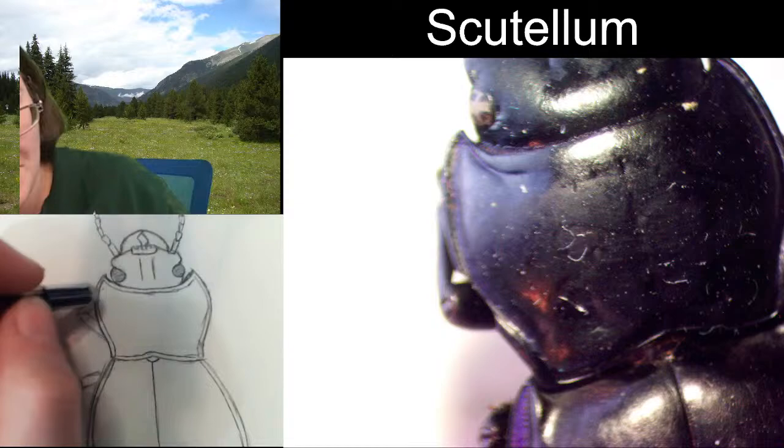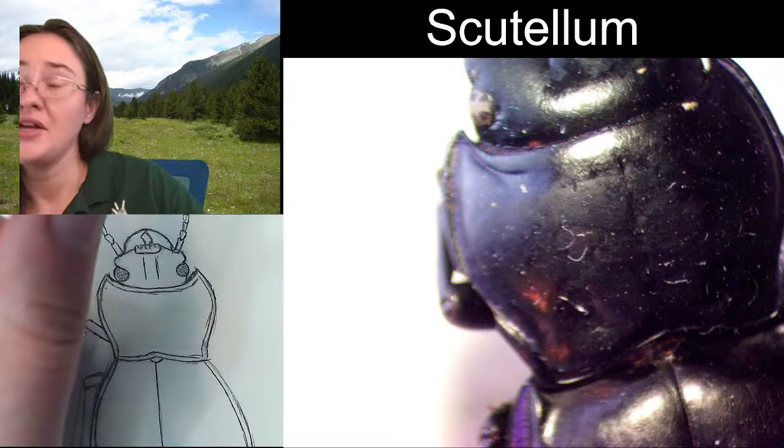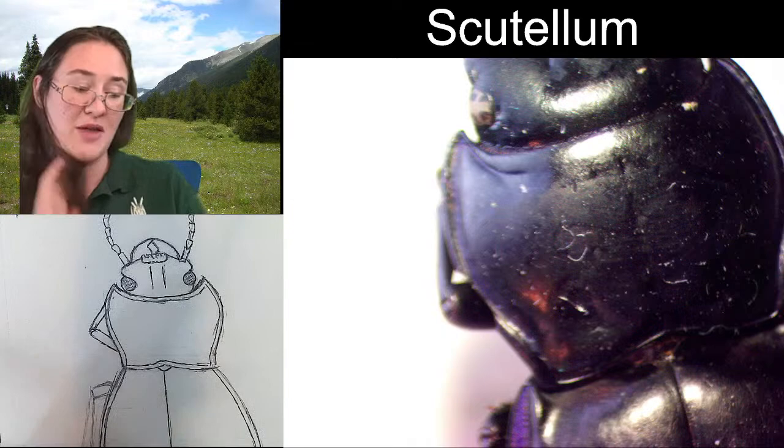We've got the femur coming up towards us and the tibia going behind our pronotum here. The femur coming up — we have what looks almost like a little joint, it gives us this little U shape. Then where the tibia connects is a little bit narrower and then it's going to get wider. That's going to be kind of our shape for our first leg. Our middle leg we are going to sketch the entire thing.